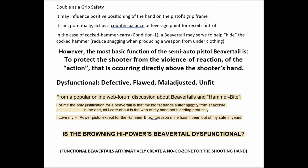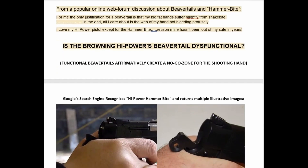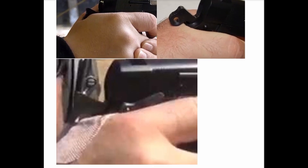Our question is: is the Browning high power's beavertail dysfunctional? A hint to the answer: a functional beavertail affirmatively creates a no-go zone for the shooting hand. This is a concept in firearms design we're introducing here. Another image from the Google search 'high power hammer bite' shows a normal grip hold, but there's something going on with the web of the hand — this slide is going to come back, the hammer is going to come down, and there will be a result.